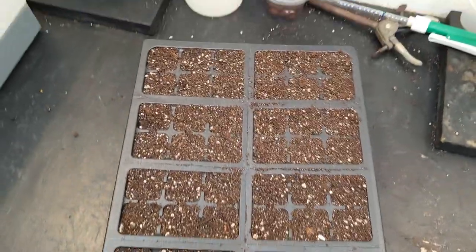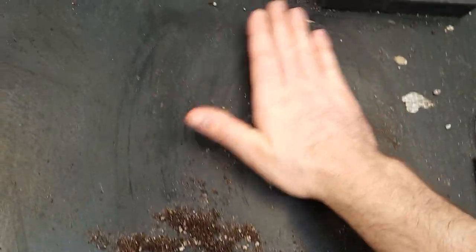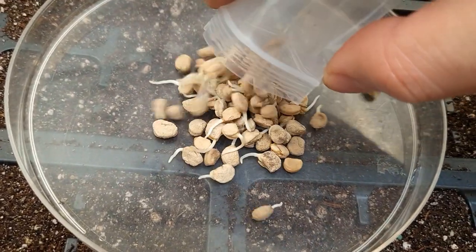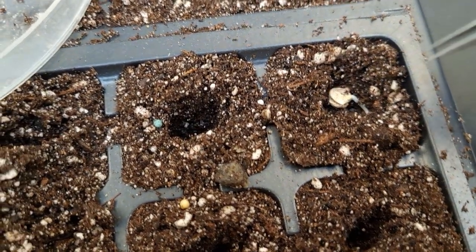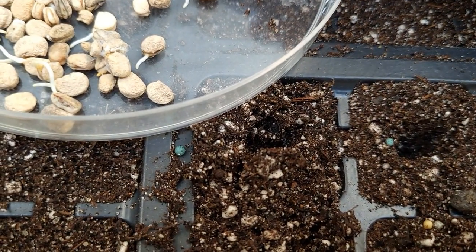So instead, I'm going to use regular 1020 trays with 72 cell inserts filled with pasteurized peat perlite potting mix. This is batch ID PPPM7. Here I am just filling cells. The seeds are placed one by one into about one centimeter deep holes, preferably with the root extending downward. At this point, I would like to explain why this video is marked lab notes. It is just an annotated video log of what I did this time. It does not represent the best protocol for these plants.